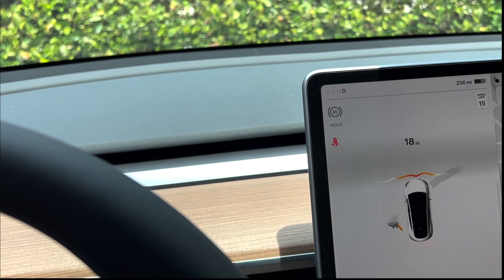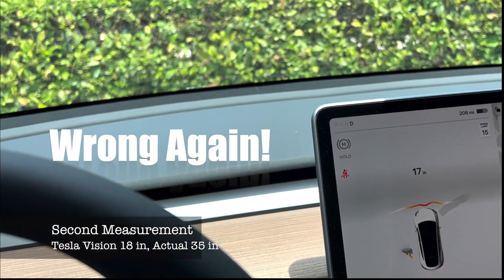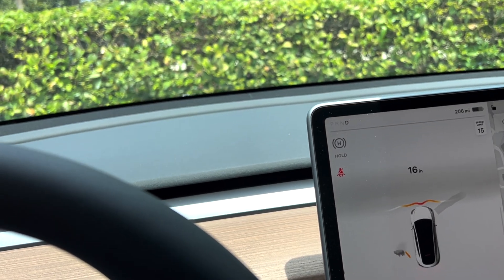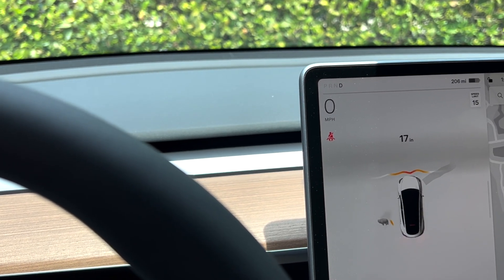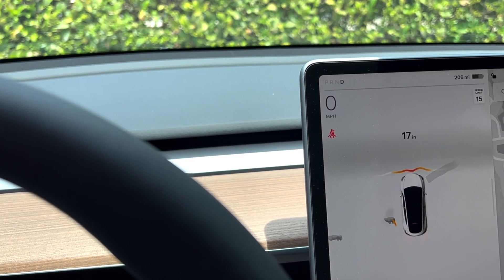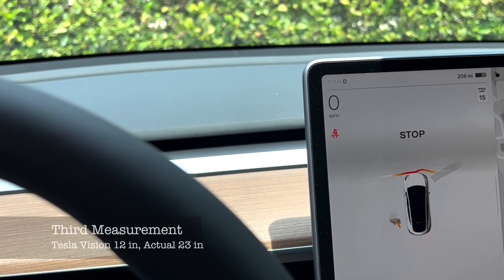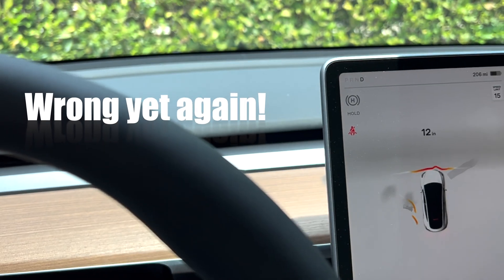Vision is definitely having some issues here. When I'm getting 18, I'll give it 18 — instead of the 15 I had a minute ago. Now we're going to move up and see when it tells us to stop and take a measurement. There — it told me to stop, so it should be 12 inches.